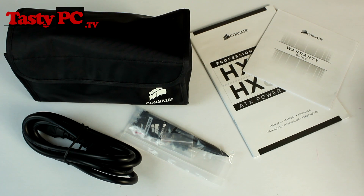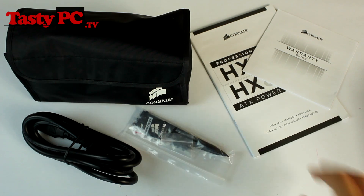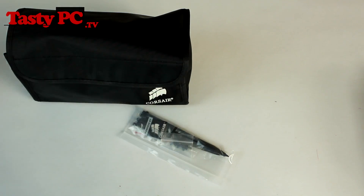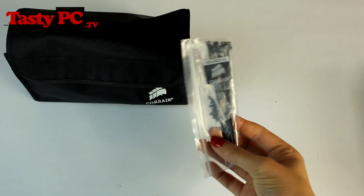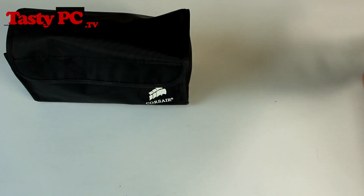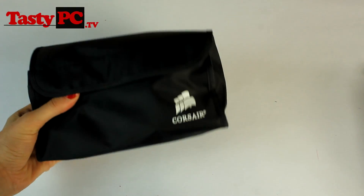In the box you get a warranty guide and manual, the power cable, some fitting screws, cable ties, a Powered by Corsair sticker, and the modular cable pack.